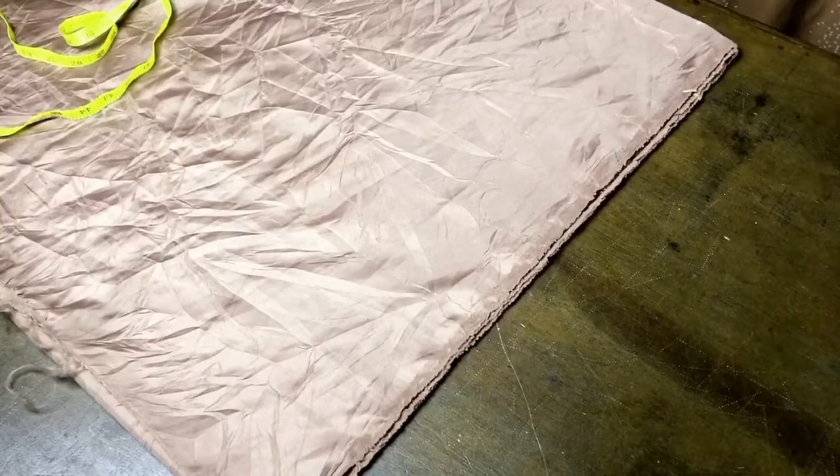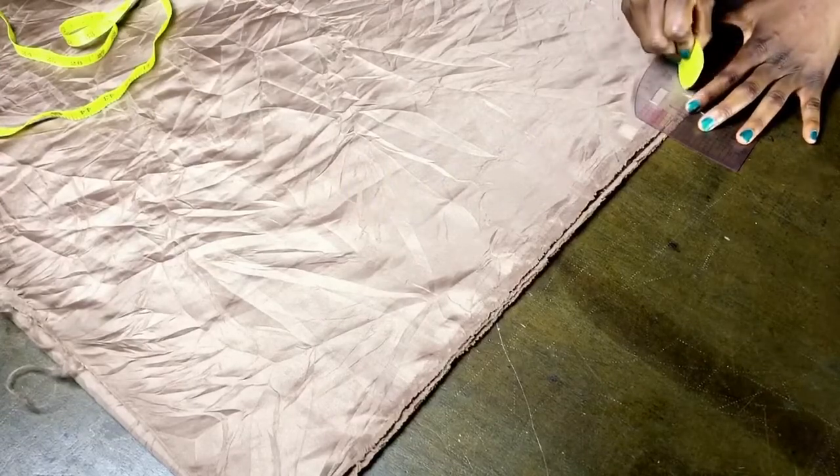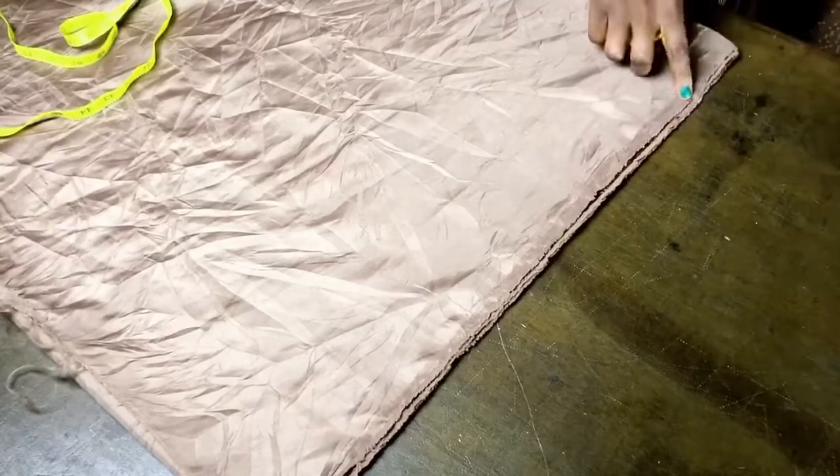I don't want the neckline to be too low, so I'm going to mark somewhere between seven and eight inches, and then connect the neck width to the neck depth as shown.